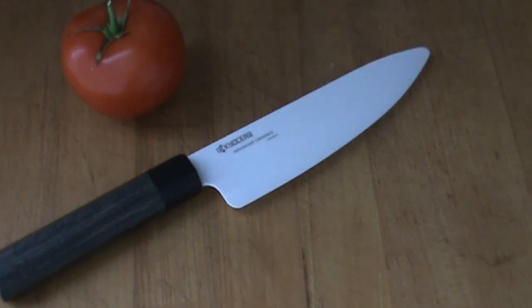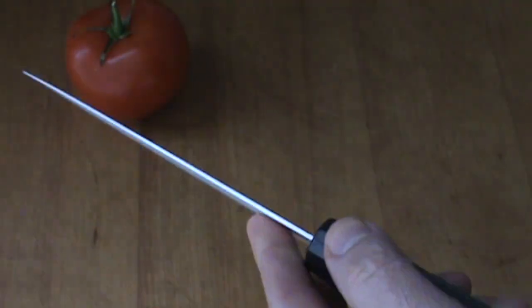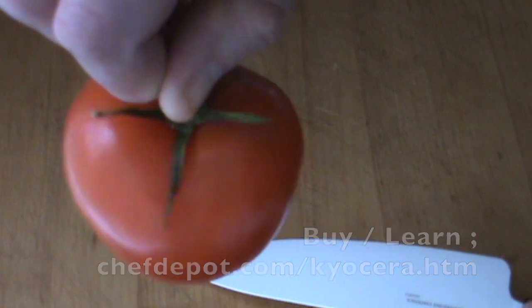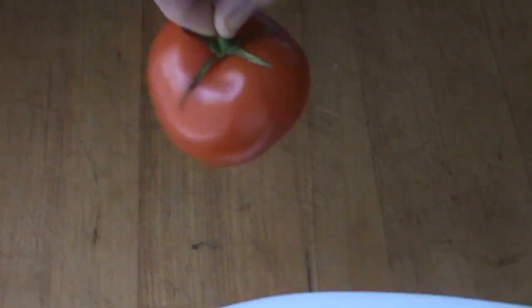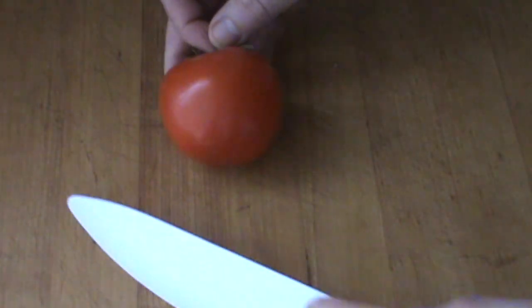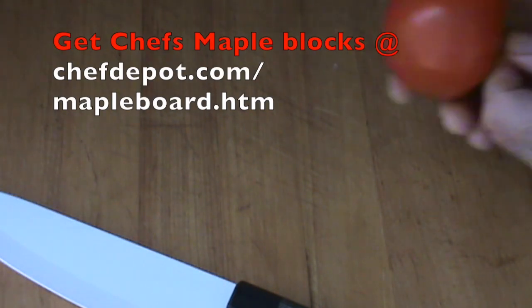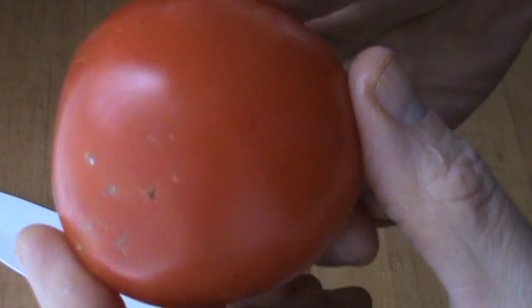That knife's really got a lot of things going on for it here. So I'm going to give you a quick test with this knife. Got this tomato — it's looking really good and it's perfectly ripe. That's one of my criteria for tomatoes: they must be really, really nice and ripe. I don't cut tomatoes if they're hard. They've got to be ready to go like this one.